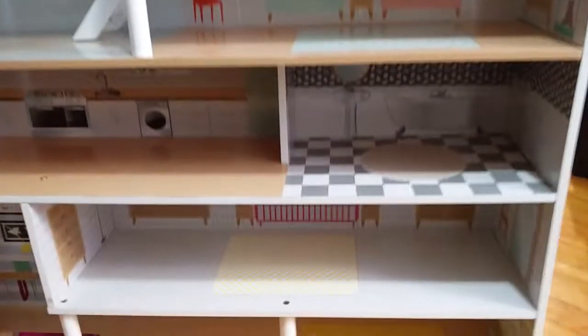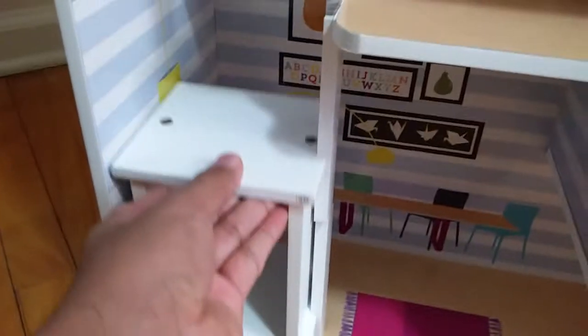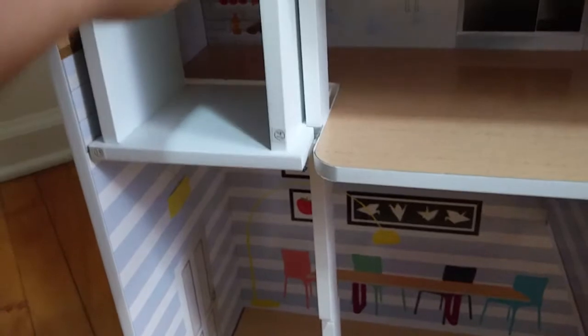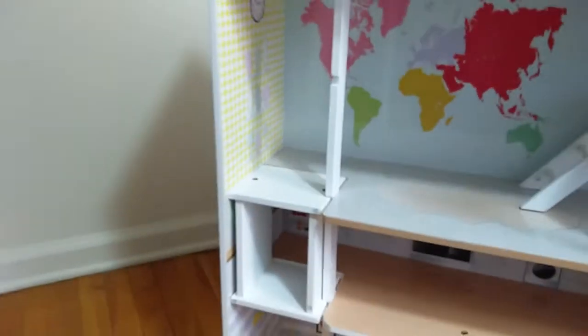There's a ladder as well for the kids' room, as you can see. Now coming to the left side, there's an elevator which you can use to go to the different floors — second floor, third floor.